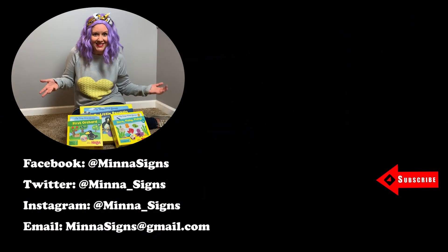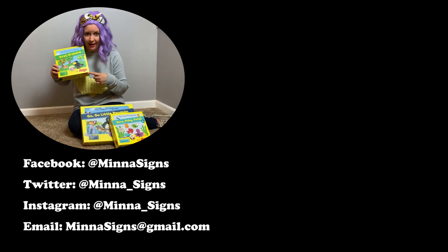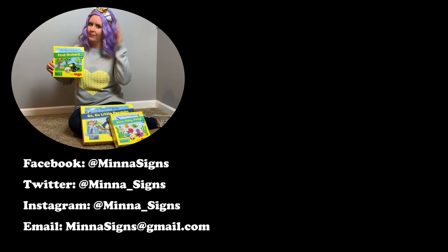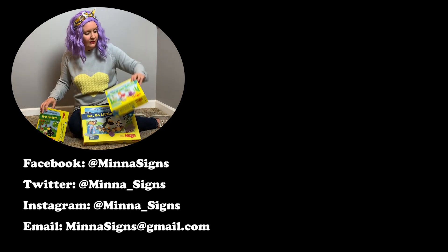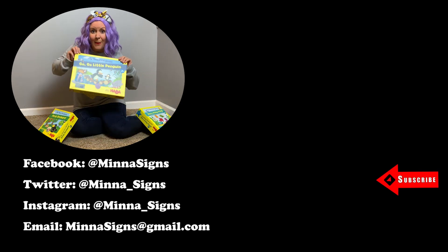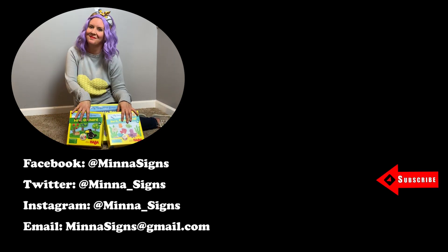Hey, Parents and Guardians, it's Minna. I just wanted to let you know that game that we just played, First Orchard, that's made by HABA Games. You can get this to play with ages two and up. They have other games I want you to check out — they've got Here Fishy Fishy, they've got Go Go Little Penguin. They're making so many fun games for little kids. So go check them out. Haba Games. See you next time. Thanks. Bye.